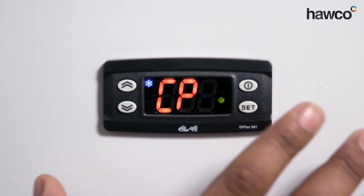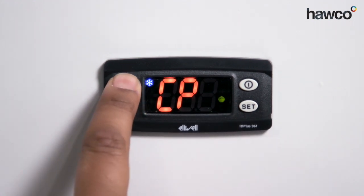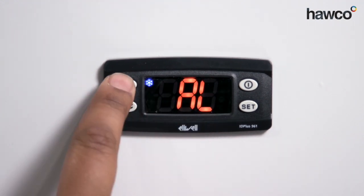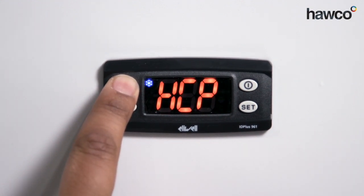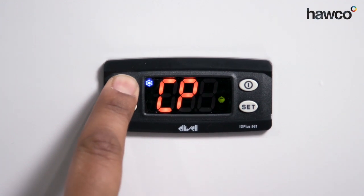Now with all Eliwells, they are sub-categorised into folders. You have the compressor folder, which is CP. You have the defrost folder, which is DEF. You also have the alarm folder, which is AL. LIT is the lights folder. PRE is for pressure switch. ADD is for communication. DIS is for display. HCP is for HACCP. CNF is for configuration. FPR is for the copy card. FNC is for functions. The only ones we're really going to talk about today are a few of these.